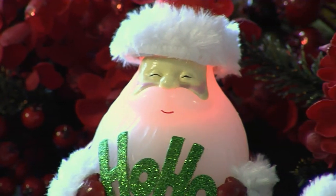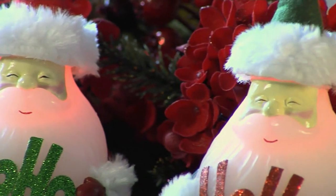Time for some fun with Candle Impressions. Right now we're going to take a look at their set of two whimsical icon flameless candles.